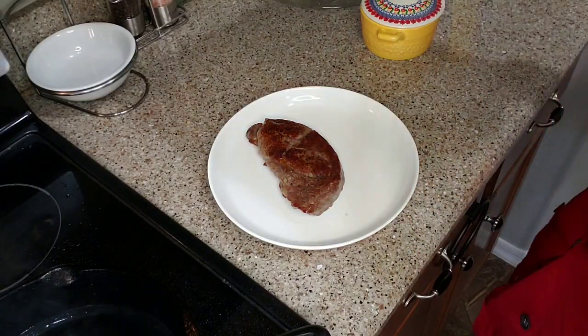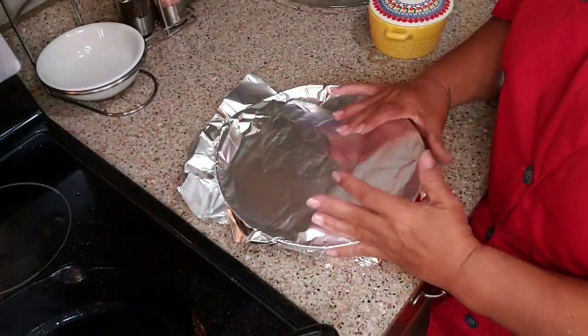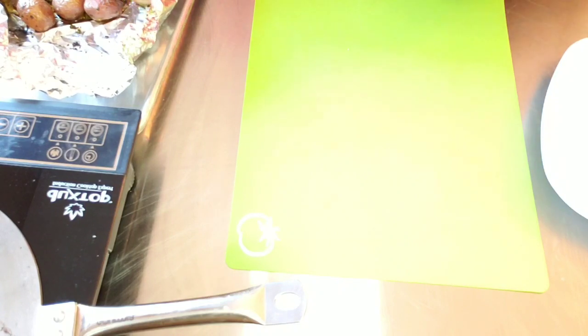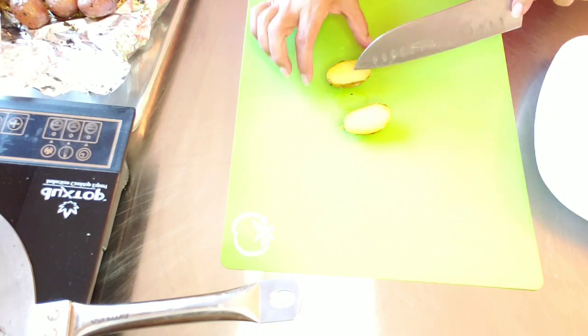That is beautiful. It's covered — it's going to sit for just a few minutes and I'm going to go plate. I'm going to take these potatoes and just slice them right in half. So tender. Oh my gosh, it's beautiful.